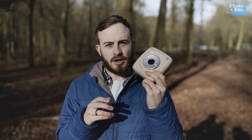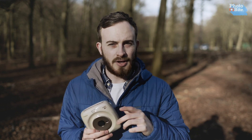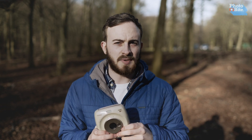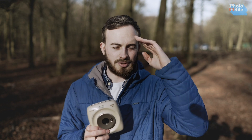We hope you'll check it out if you're looking to get one. We also have the film available on our Photobite store, so do check that out as well. That's our review on the Instax SQ20 — thanks for watching. If you have any questions, leave them in the comments below. Don't forget to subscribe, and as always, my name's Luke, this is Photobite, and we'll see you next time.